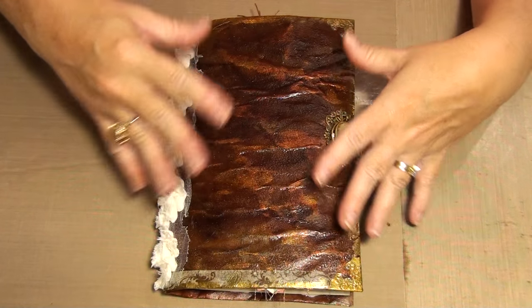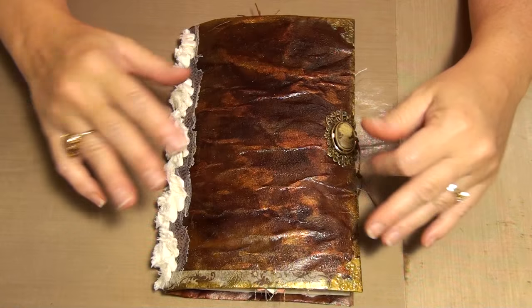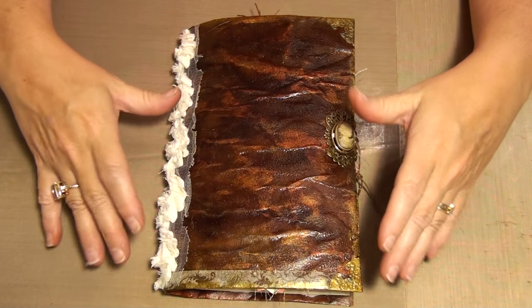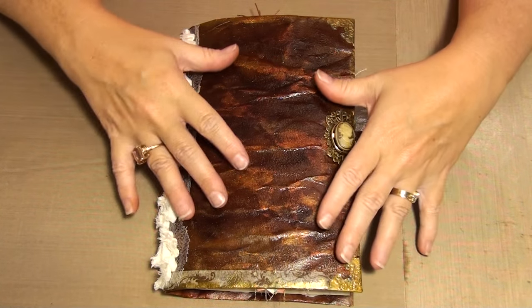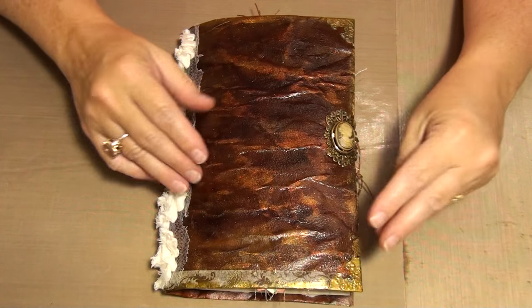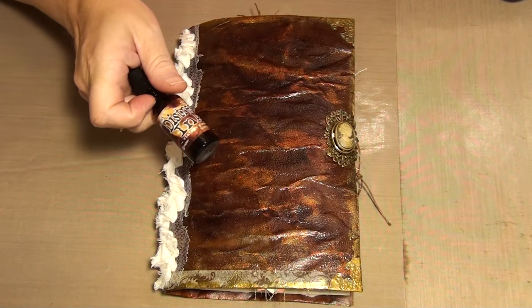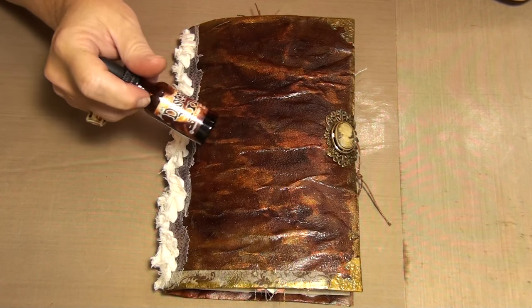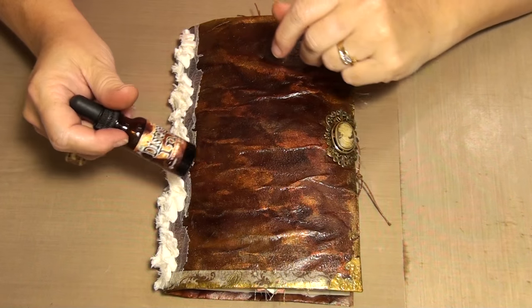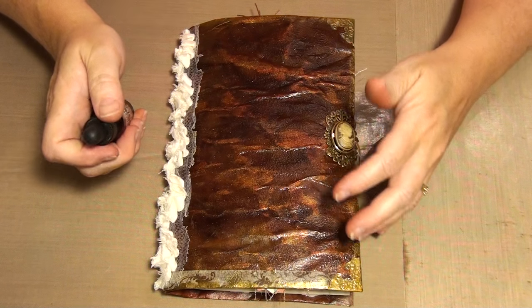I slid it inside the envelope with mod podge or decoupage to adhere it and let that dry real well. Then I crumpled it up so I could get a lot of wrinkles and then I went over it with re-inkers. This was from Paula Lemon - she had done a tutorial on how she made her covers, so I kind of followed her tutorial but changed it up a little bit.